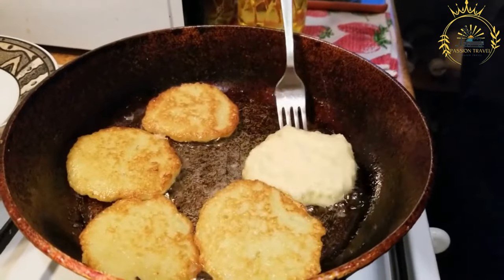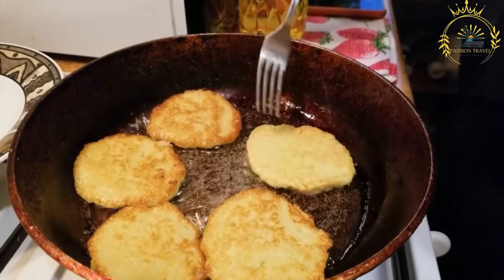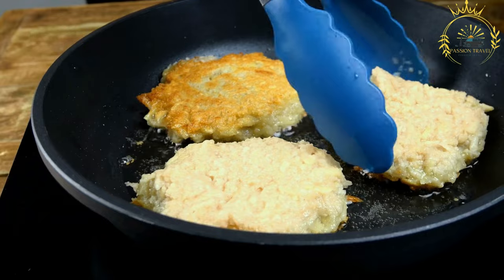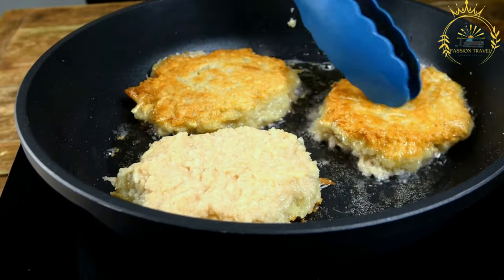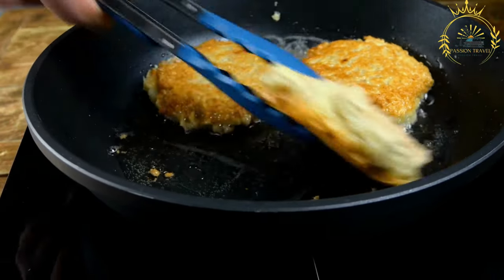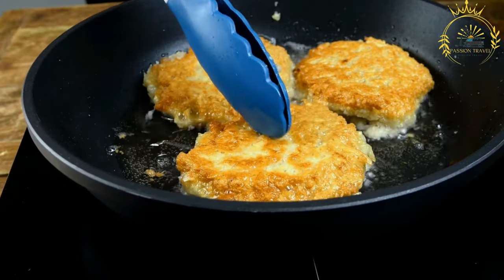Dyrunny have a special place in Ukrainian culinary traditions and reflect the country's agrarian heritage. They showcase the use of simple, readily available ingredients like potatoes and onions, which have been staple foods in Ukraine for centuries.